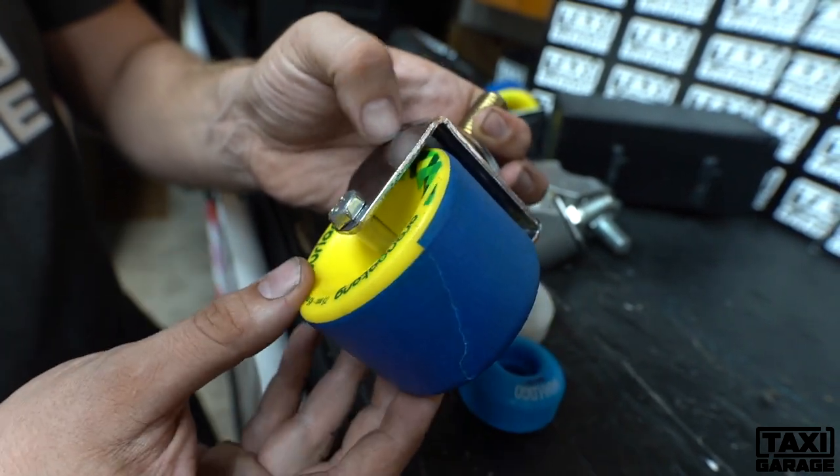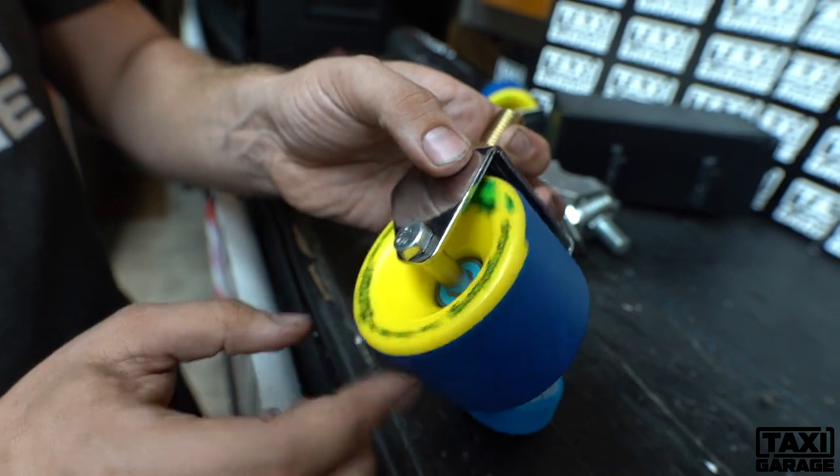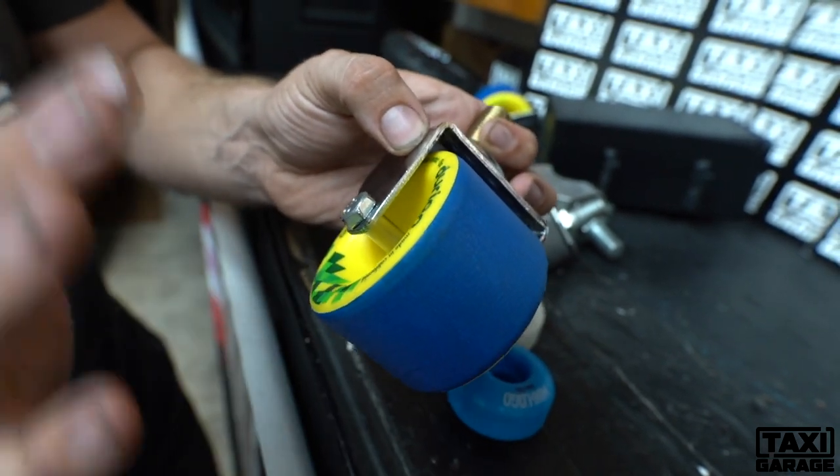Now these are Orangutan wheels. We found these have been the best. This is an 86A durometer. They have a few different options, but this has been the best so far.